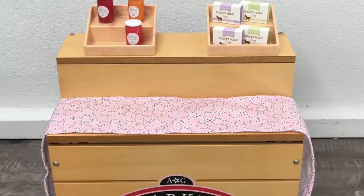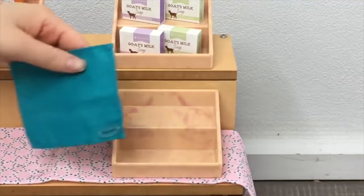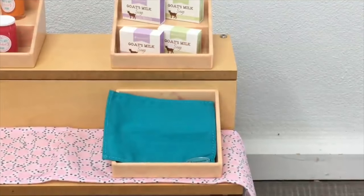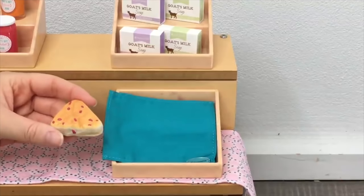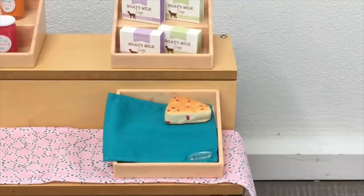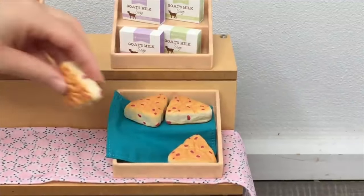I'm going to place the last display stand at the end of the table. Since we're placing food items down, the set includes a small teal cloth you can place on top of the display shelf. I'm going to place the scone pieces — there's a total of four, with some berry pieces scattered throughout. The scones are quite large compared to other items in the set — nearly the same size as the soap. I'll place two pieces on the top and two on the bottom.